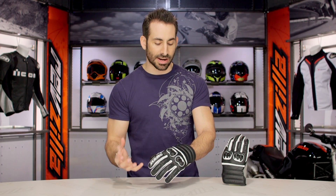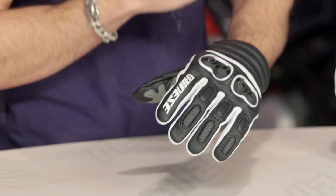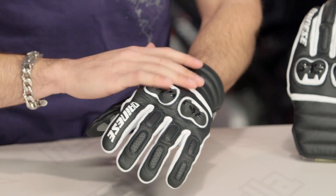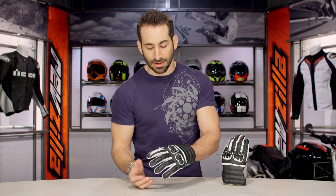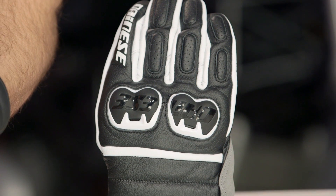I give it a three season rating versus just two season for a normal leather short cuff, because you're not getting a lot of perforation. There is venting across this split hard knuckle, but it's not overly ventilated like we've seen in some other gloves, like the Essential glove or other mesh-inspired gloves in the Dainese line.